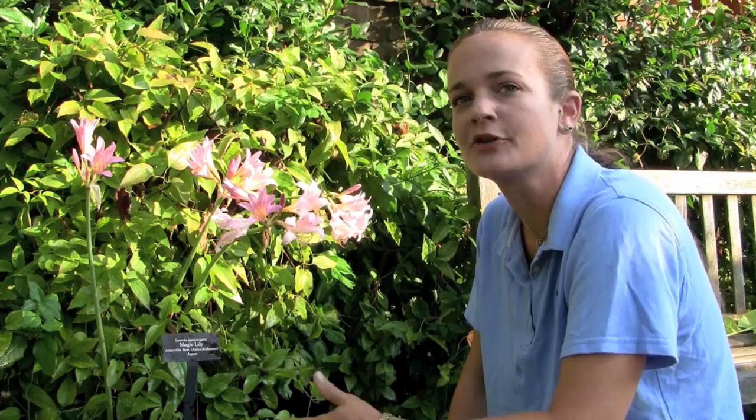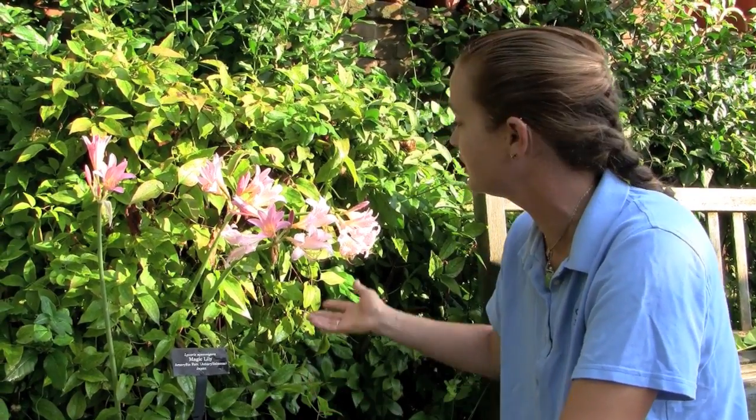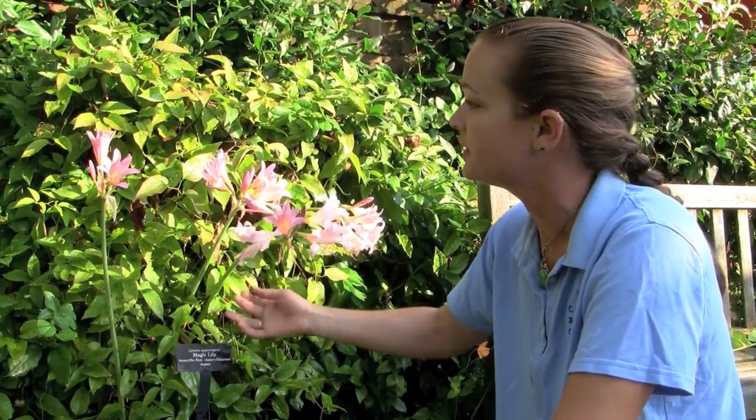Hi, I'm Heather Sherwood, and we're here in the English Wall Garden. I want to talk to you about Lycoris squamigera, otherwise known as naked lady lilies, surprise lilies, or resurrection lilies — and that's what these are right here.